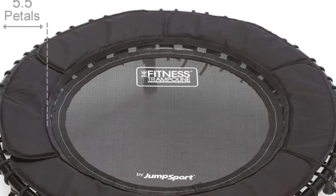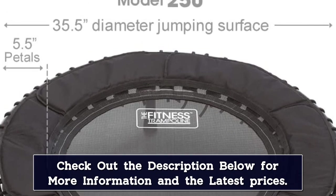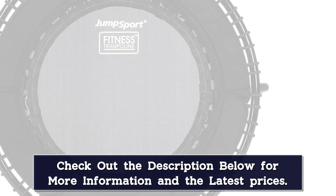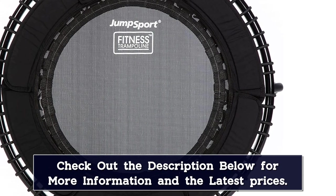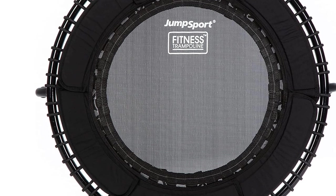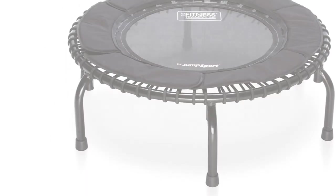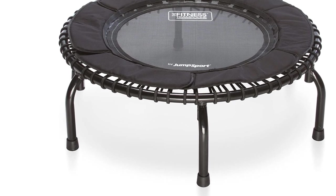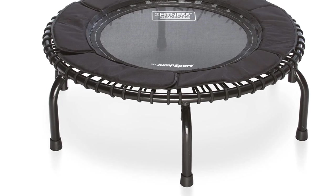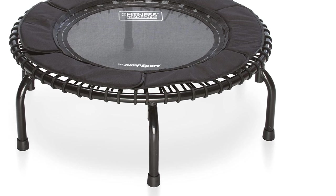In addition, this bungee system is significantly quieter than steel springs, which often squeak during use. Depending on your mood, the Jump Sport 250 can be used for either basic bouncing or trampoline-specific fitness routines. This package includes a workout DVD and 60-day access to Jump Sport's online workout videos. If you're looking for a compact trampoline for fitness, this model is a great option.